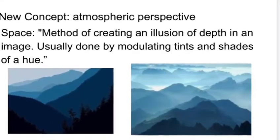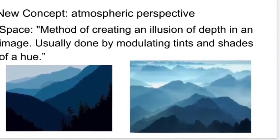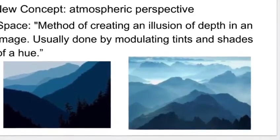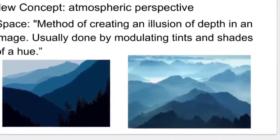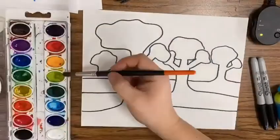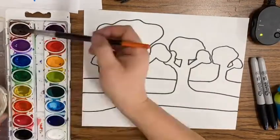We're going to use something called atmospheric perspective in art. This is defined as a method of creating an illusion of depth in an image. It's usually done by modulating the tints and shades of a single hue — in this case, I'm going to use green. Now the most exciting part: let's take out our paints!